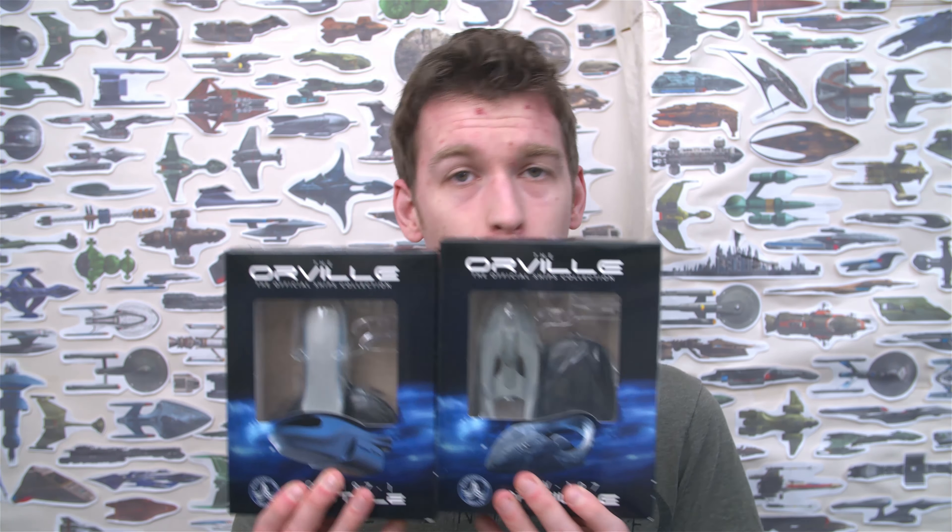Hi guys, Connor Cockings here, and yes, the title is right. I'm doing an Eagle Moss for you today, which is unusual for me, but I got this in the post. I really just wanted to video my first reaction to it, because you know guys, I'm such a big fan. That's right — we are looking at Orville ships.